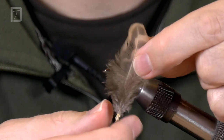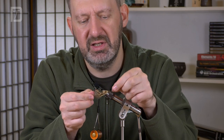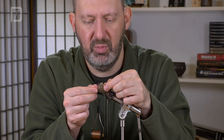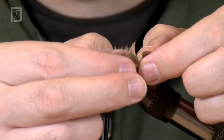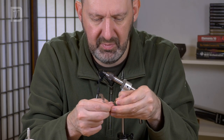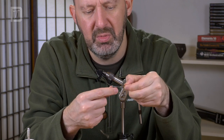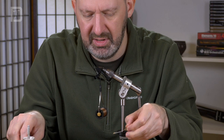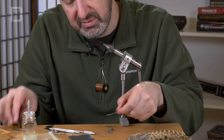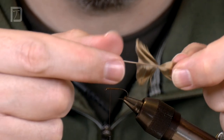We've got a hen pheasant feather and we're going to prepare this before tying it in. I'm going to tie it in at the pointy end and wrap it from there. First I want to get rid of these fluffy feathers — just peel them off the same amount on both sides. That extra bit of feather is called the phyla plume. We'll pull that off, and there's a scabby bit of feather that was stuck in the skin of the bird as well, so I'll trim that off, giving us the whip finish tool or something to hang on to.